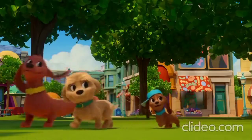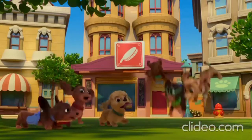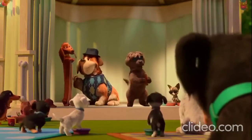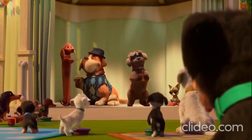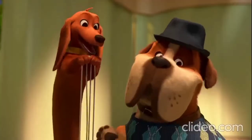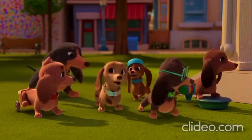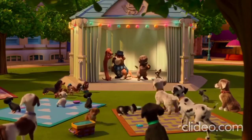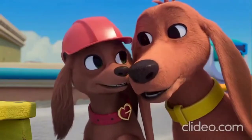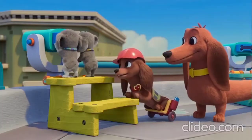All it takes is one tiny spark, and you too can make your bark. Make a change for a dog or a pup. Just get those paws up. I don't need binoculars to see you really made your bark today, my little construction dog. Yeah. I made my bark. Now every dog can use a bow-wow tower.